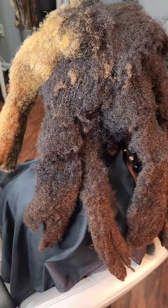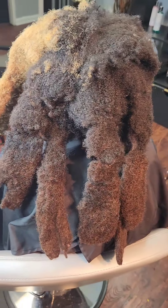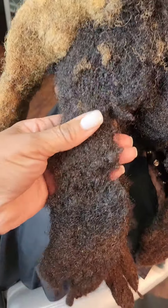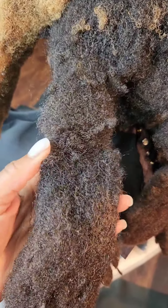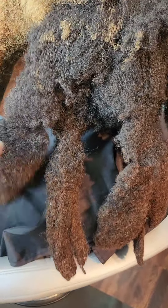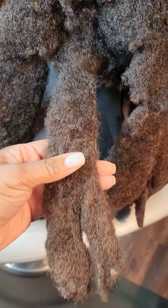Hey family, in today's episode of What in the Wick is Going On, we have my client. My client came to see me with flat wicks and it looks like, bless his heart, that he was put through some type of wick attack. It looked like his wicks were attacked, but they weren't attacked.